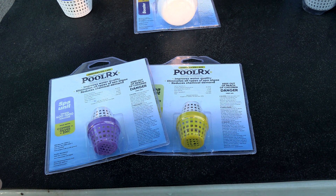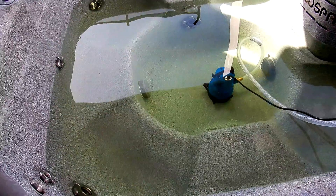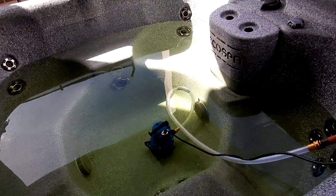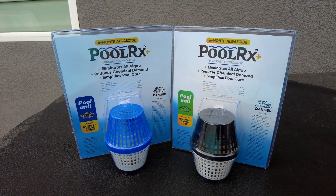One note: if you're using bromine in your spa as your primary sanitizer, you'd want to switch over to chlorine. Drain the spa and start over with fresh water, as the Polar X Plus unit is not compatible with bromine. The active ingredients of Polar X Plus are copper, silver, and zinc.